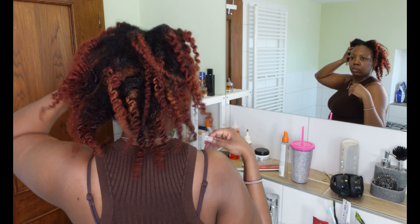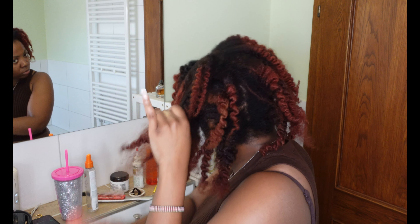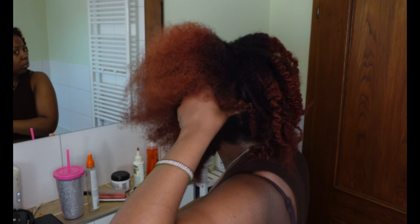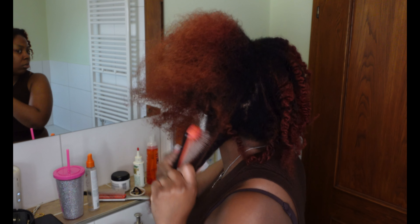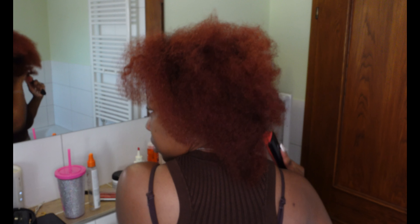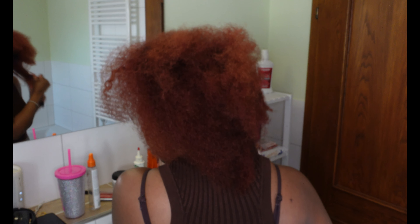So now that the twists are out, I'm going to go ahead and brush them — but I'm not aggressive about it. I'm going to be very gentle, and as you can see this is in real time, so you can see how much I'm taking my time, how slow I'm going, how gentle I'm being just to get the knots out. Not too much stress — just chill.